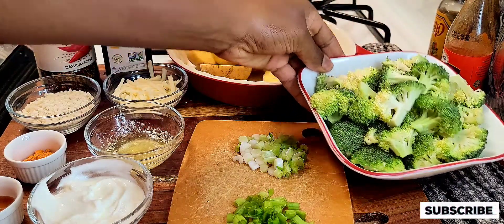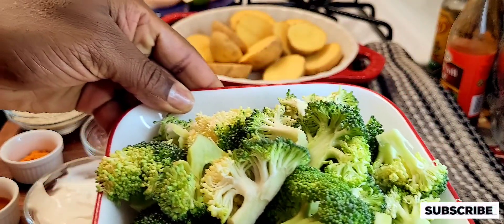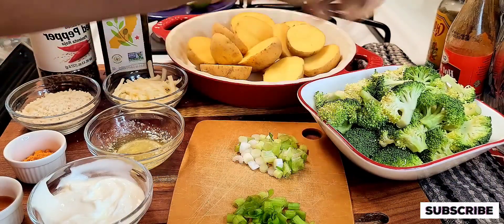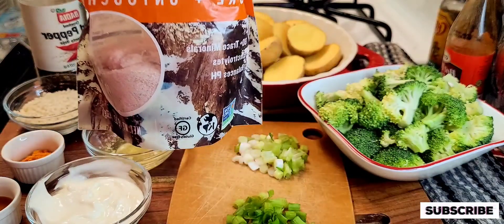Next I'm going to be using some fresh broccoli, which is right here in that bowl. And next I'm going to be using my sea salt — if you have regular table salt you can go ahead and use it as well.